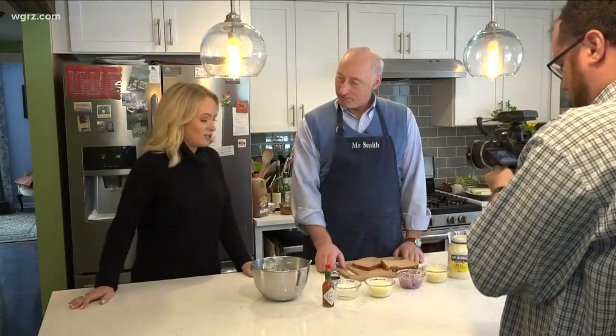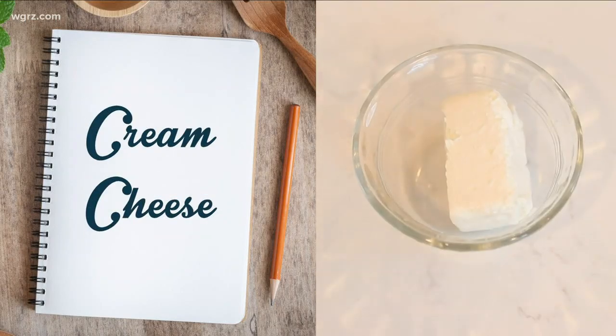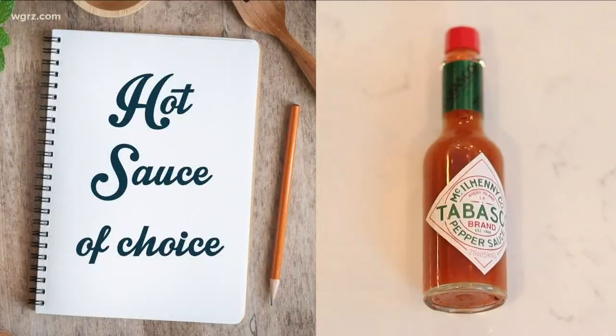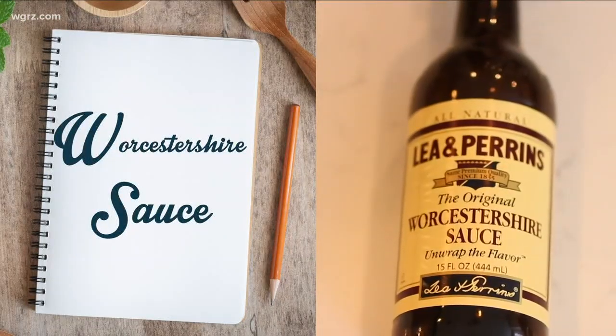So, what's in these famous cheese puffs? Well, we have a bit of everything. We have the bread that we're going to toast, then we have some cream cheese, some grated asiago, some grated red onion, Parmesan cheese, some mayonnaise, some hot sauce, and some Lea and Perrins Worcestershire.